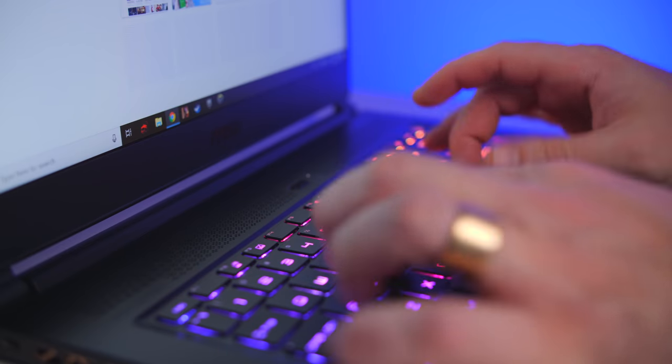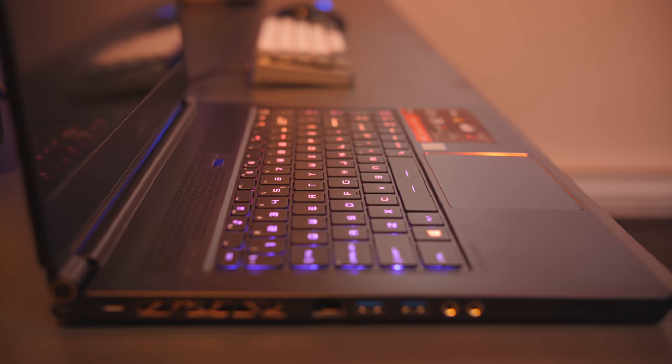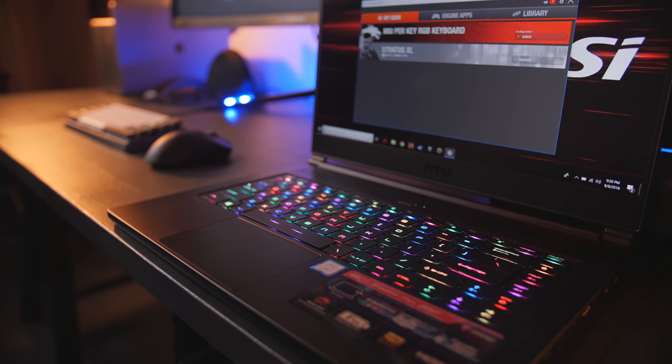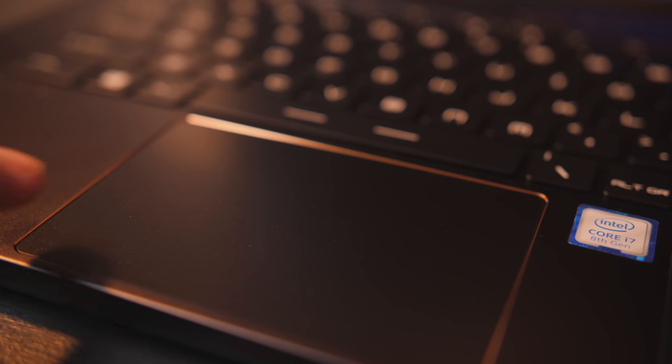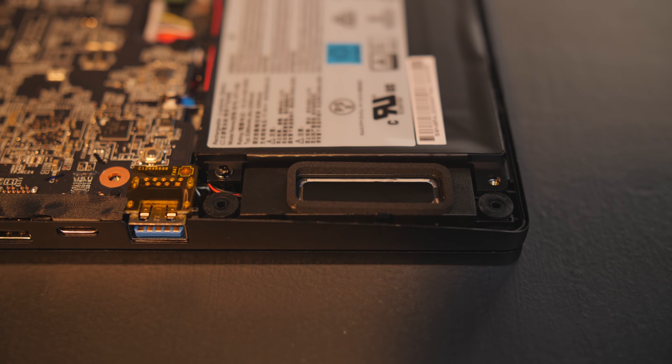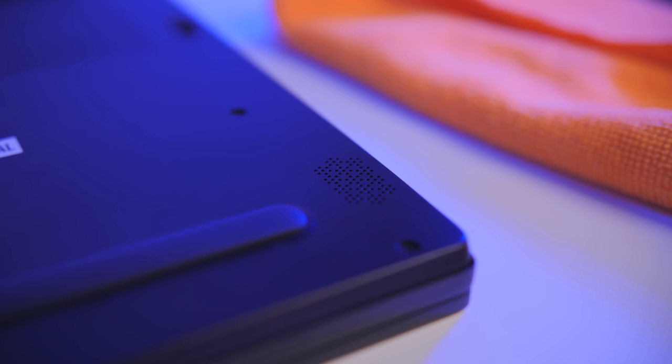The compact chiclet-style keyboard is pretty good. The key travel is a little shallower than I prefer at 1.4 millimeters, but I love the per-key RGB lighting with bright, vibrant colors that can all be adjusted using the SteelSeries app. The touchpad has a nice gold trim and the surface is very smooth. There are no dedicated mouse buttons — it's all in the touchpad, which I prefer, but at the expense of click accuracy. Overall, I'm happy with it. The speakers are downward-facing but actually sound pretty decent — well-balanced sound, better than most laptops in this class.